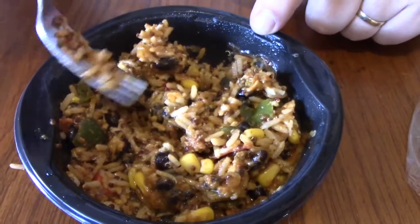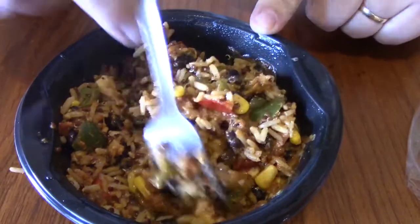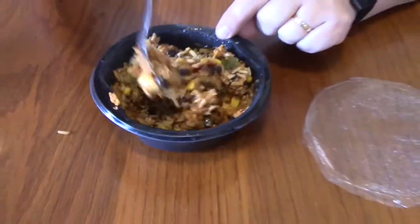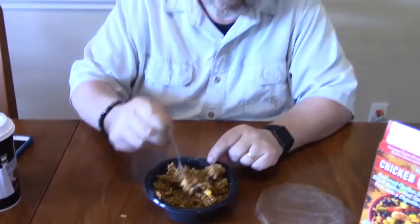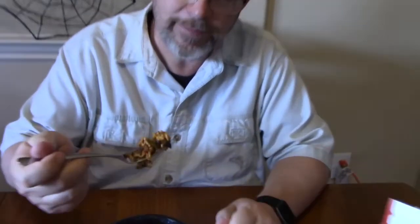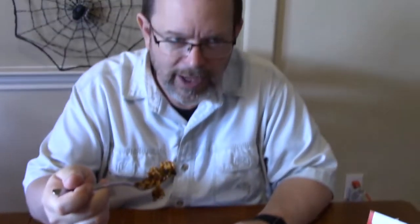Make sure you have water with this because there's quite a bit of sodium in this, so you're going to want to flush that out — unless you're into that kind of thing, then by all means go ahead. Let's try it out.